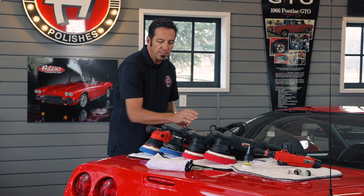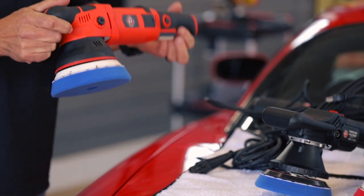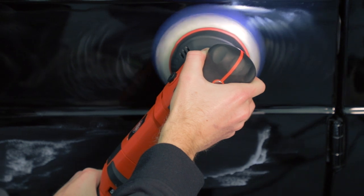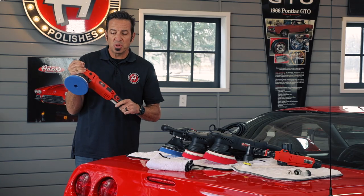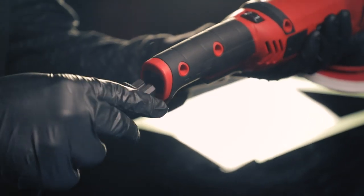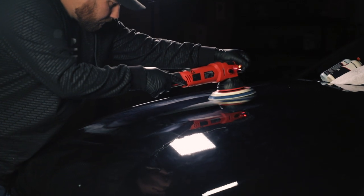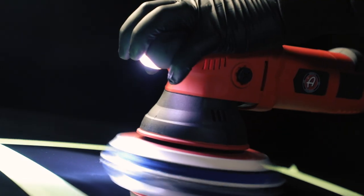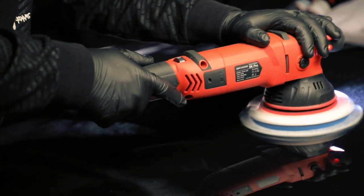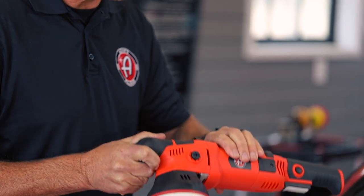The next polisher is our 15-millimeter Pro — our most powerful polisher, with a thousand-watt motor. This tool has a nice rubbery head and a detachable cord, making it super easy to use. If you're going to be polishing a lot and you want the best we have to offer, the Swirl Killer Pro is the way to go. It's an extremely well-built, extremely sturdy machine and the best in our lineup.